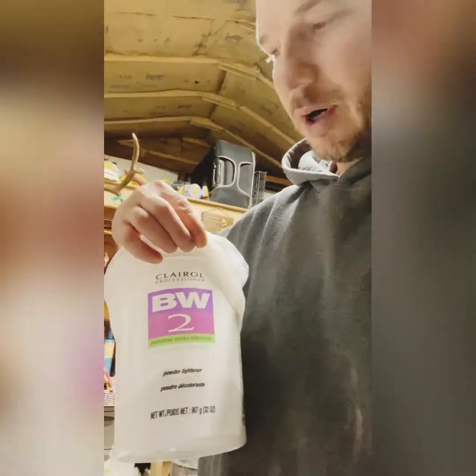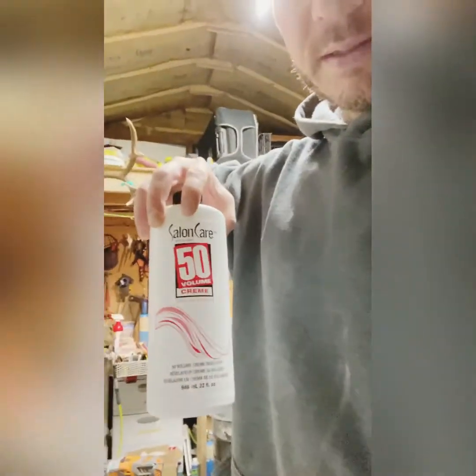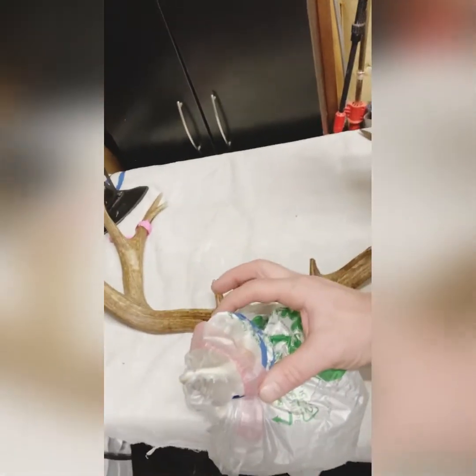I boiled this one in peroxide — two 45-minute sessions. When it was really hot, around 180 degrees when I took it out, I stick the hair whitening products on it. This plus this makes a paste — paste it on the skull when it's nice and hot, then wrap it so it stays moist, put a little band around the muzzle, and leave it overnight. Tomorrow I'll come and pressure wash it off, and it should be nice and white.